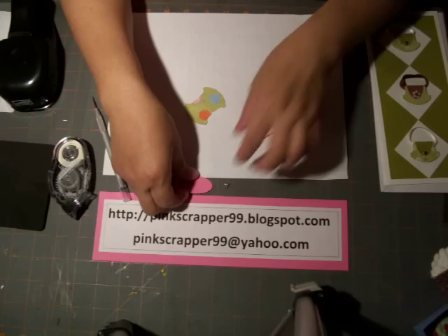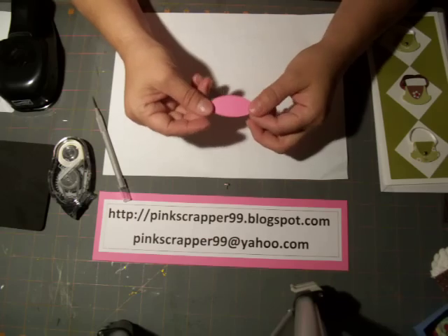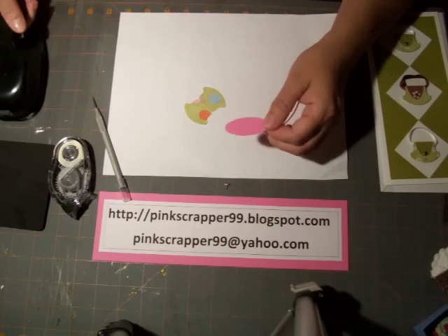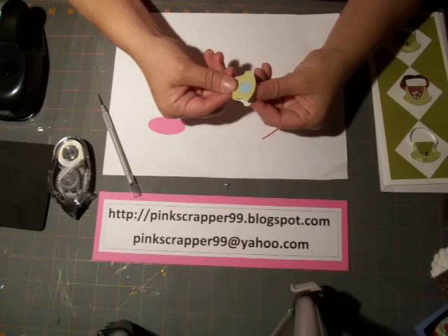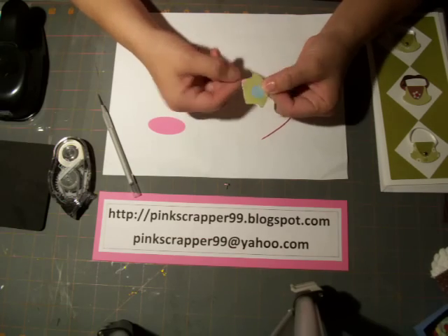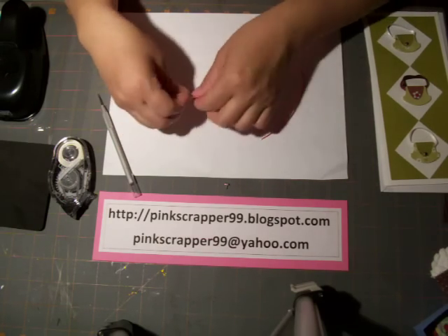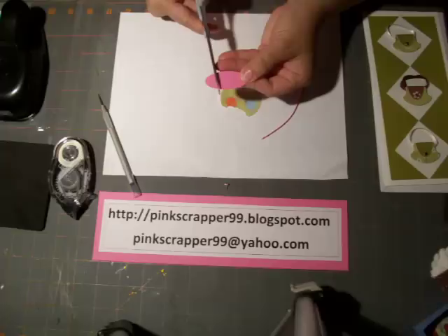You're also going to need a large size oval punch — this is Stampin' Up as well. I went ahead and punched that out. All we're going to do is fold the tab and cut it down to about three quarters of the way.